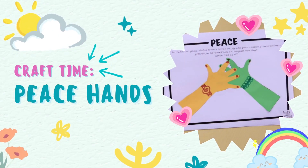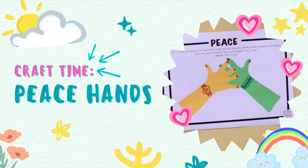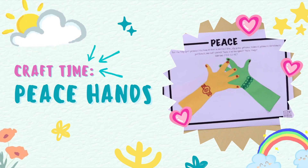Hi and welcome to our craft instructional video. Today we're making these peace hands to teach the kids about peace.